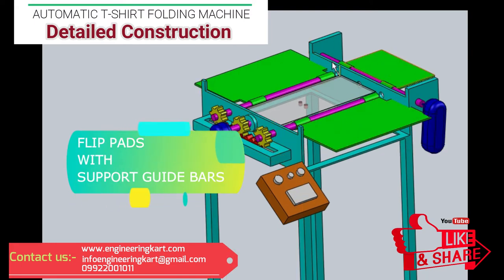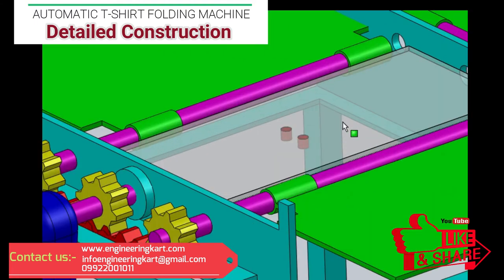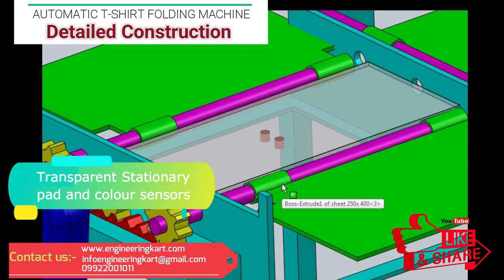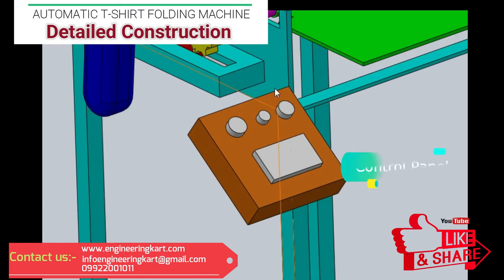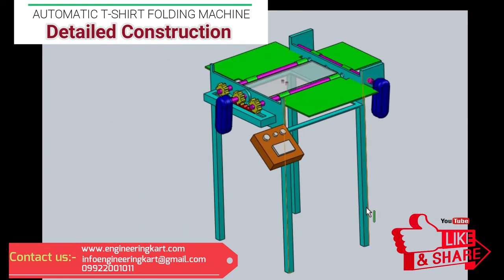These pads are hinged with the solid bars. At the middle, the stationary pad is provided; this stationary pad is transparent, so that a color sensor can be added at the back side of this pad. To operate this machine, a control panel is given, and in this programming circuit and start and stop button is given. All this assembly is mounted on the main frame, and the main frame's height we can adjust as per the requirement of the user.